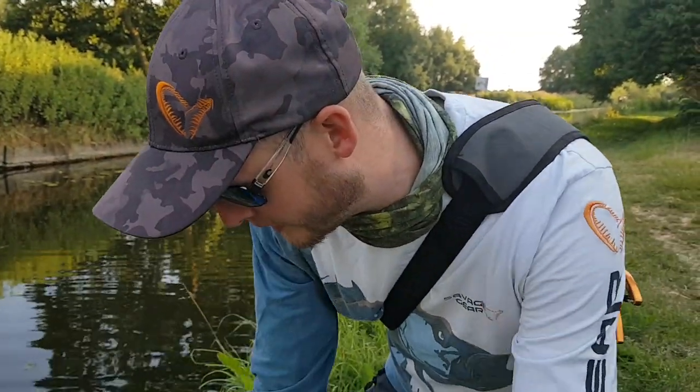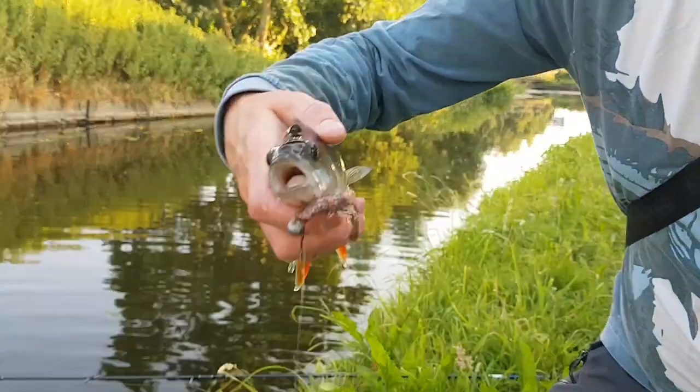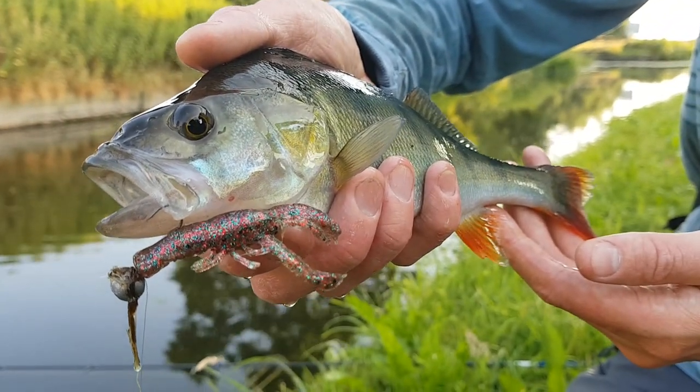Quick change of bait there. We figured the little cannibals were working fine, but on this one we went for that tiny little reaction craw — little crayfish. I actually took that on the drop; that was the first cast with that bait.